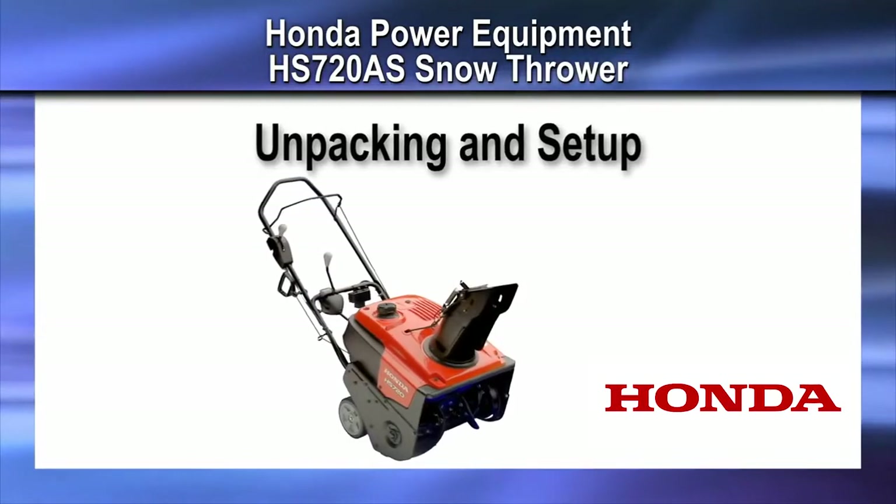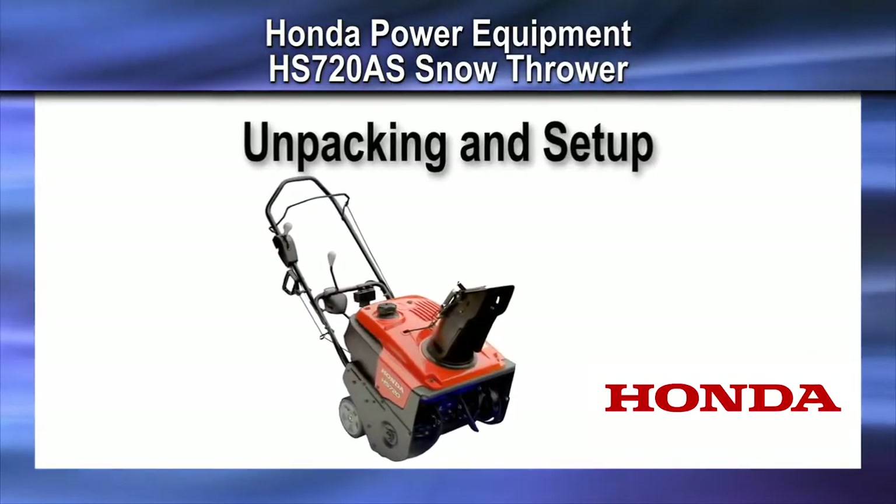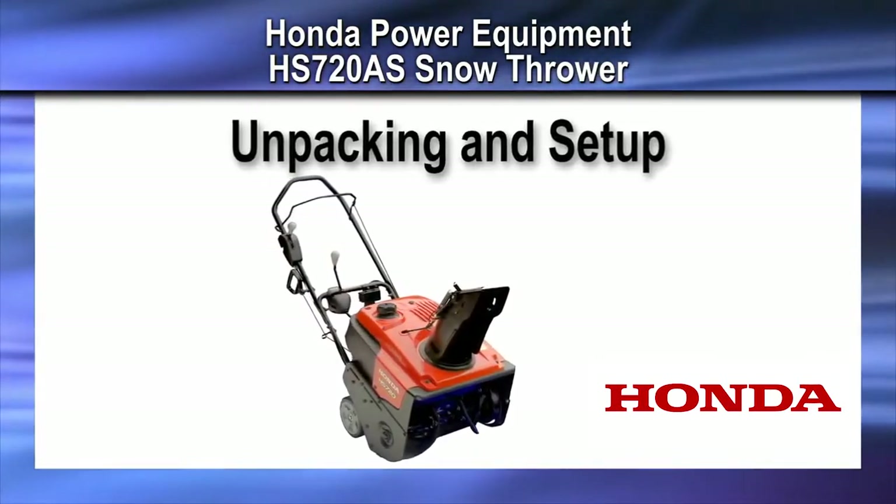Welcome to the Honda Power Equipment video on the HS720AS Snow Thrower Unpack and Setup.